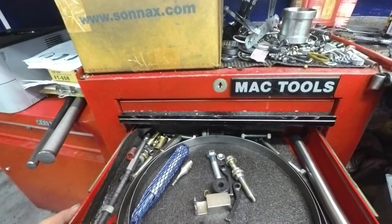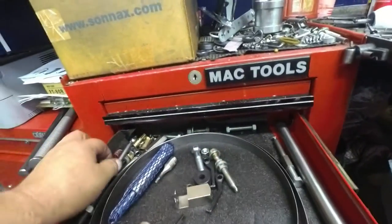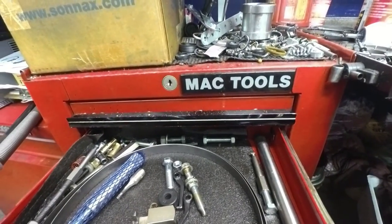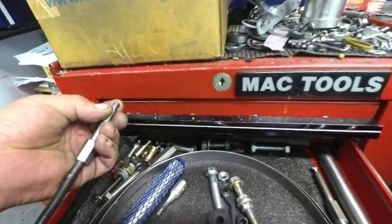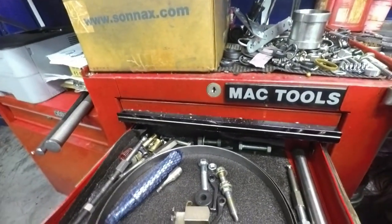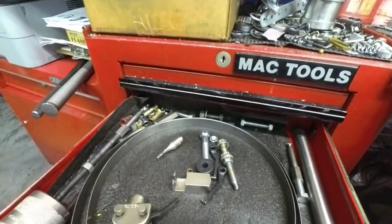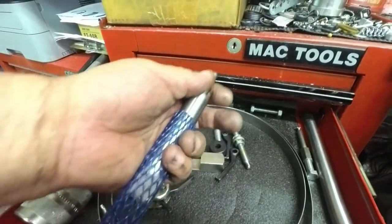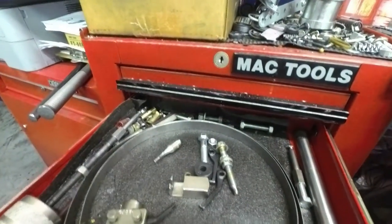Here's my slide hammer — Techpat, fits all makes. These different ones — this is the 4L60 third check ball capsule. There's another one in there somewhere for 4T60s. This is a bore sizing tool from Sonex for the 4R100 and E4ODs — I used the hell out of that.